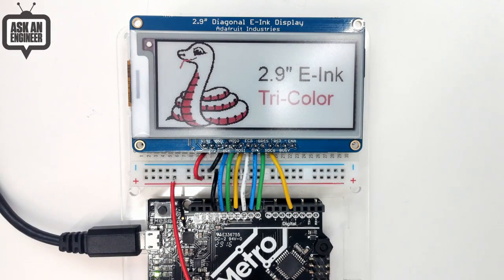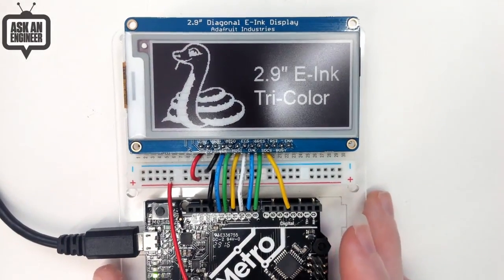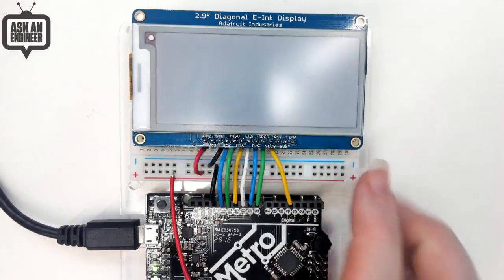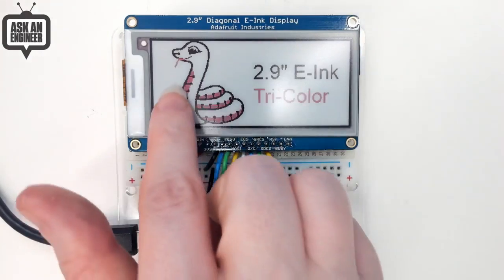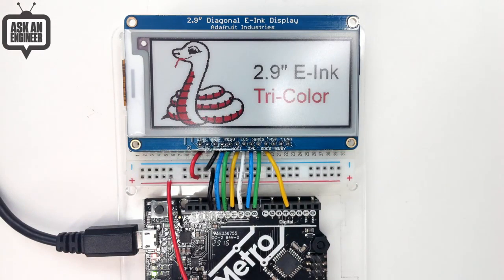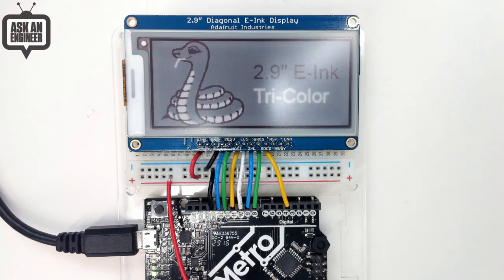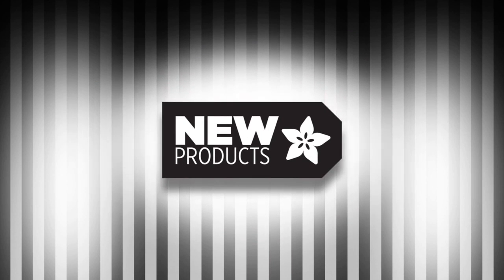E-inks aren't very fast anyway — you're not supposed to update them more than every few minutes. So it's a perfect match because you're not going at super high speeds. You can see how long it takes to update — it takes about 15 seconds to switch images. In this case I'm just displaying a bitmap off of the SD card. It's got lovely red and crisp black on a pale white background — that's why it's called a tri-color display. And you can use this with the FT-232H as well.